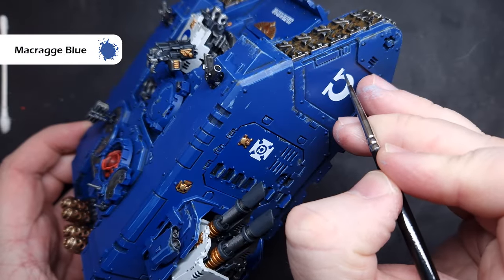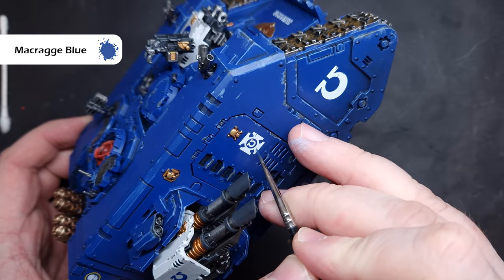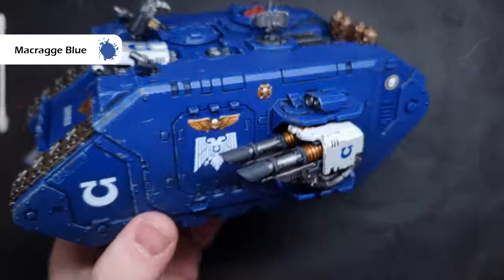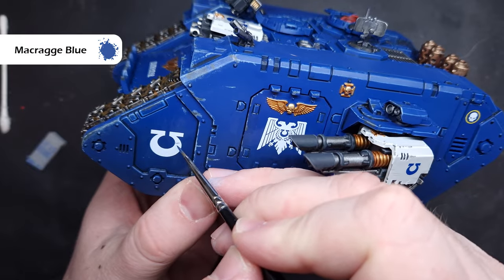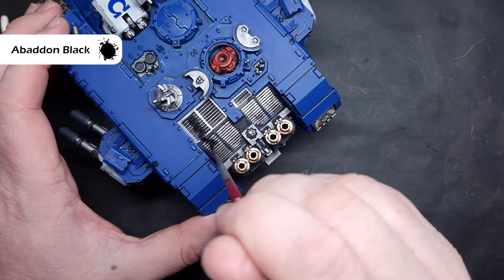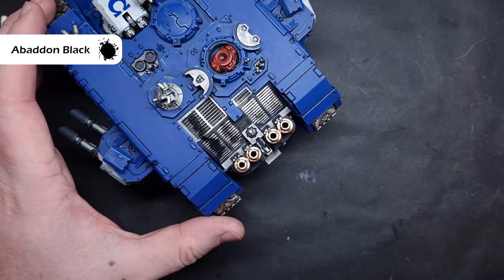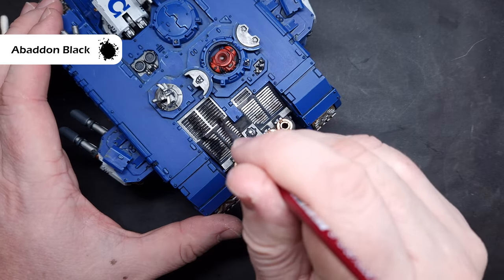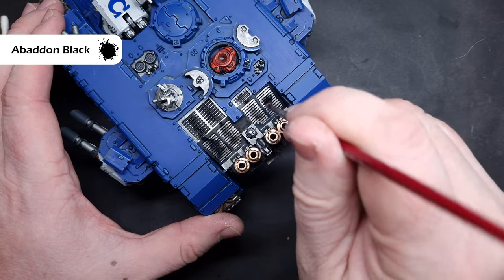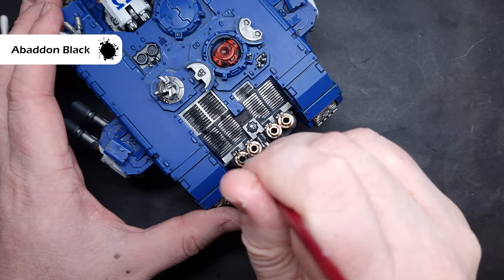We can add some weathering to the decals as well, just by taking a little bit of Macragge Blue and stippling and striking it along the white, just showing that as the tank's moving forward they may be chipping off a little bit. I'm also going to add a little bit of Abaddon Black along some of the vents to simulate smoke and darkness from wear and tear, and I'm really going to heavily put this onto the top of the exhaust as well because you imagine they've got lots of smoke coming out of them and they're going to darken down quite significantly.